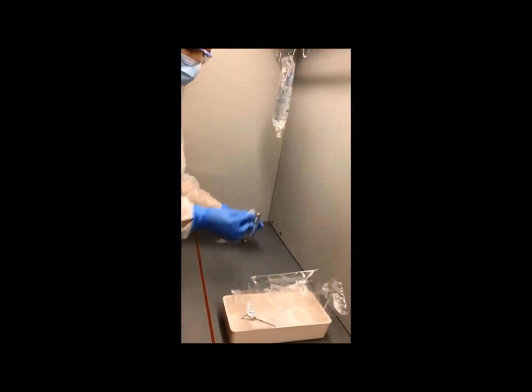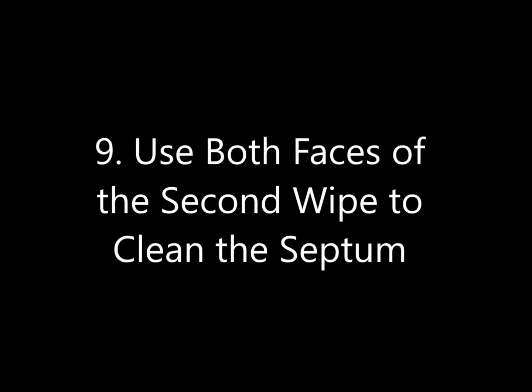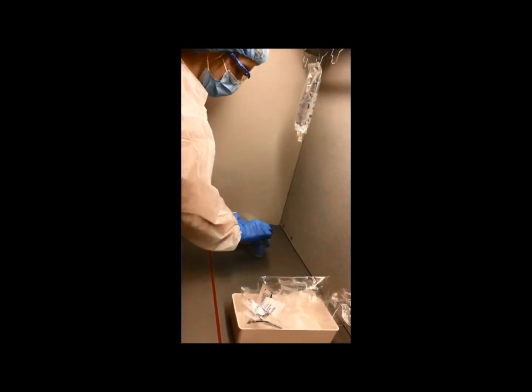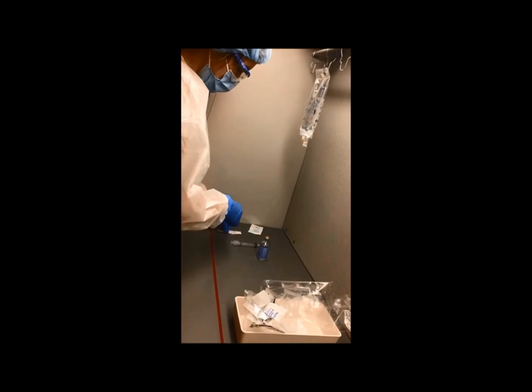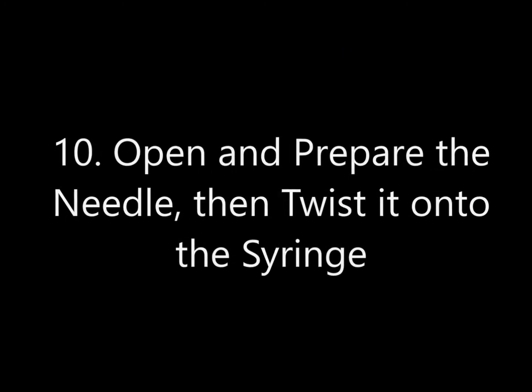Step 9: Use both faces of the second wipe to clean the septum. Step 10: Open and prepare the needle, then twist it onto the syringe.